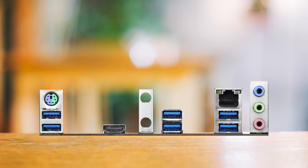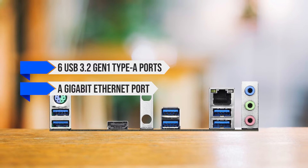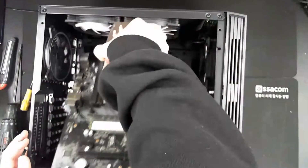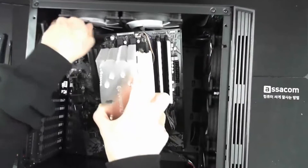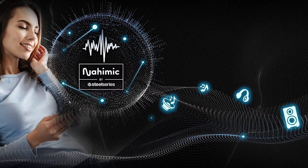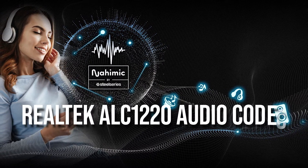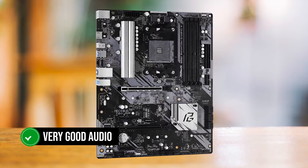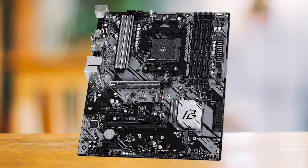Moving to the rear I/O, we get six USB 3.2 Gen 1 Type-A ports, a gigabit Ethernet port, three audio jacks, a PS/2 port, and an HDMI 2.1 port. This is a minimalistic set of I/O, as expected when a board is cutting costs while staying practical. ASRock should have added a CMOS clear or BIOS flash button. That said, the audio jacks support premium audio thanks to the Realtek ALC1220 codec, and the combination with HDMI 2.1 makes it a very capable motherboard for media consumption.